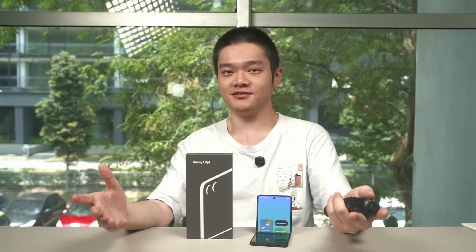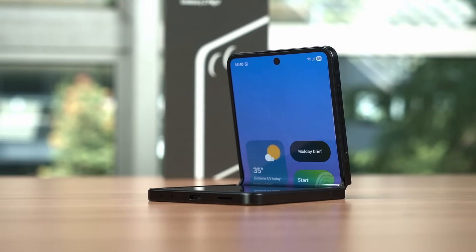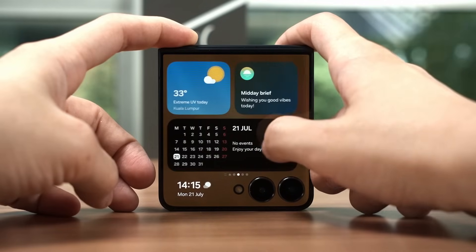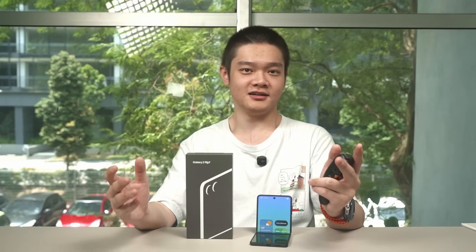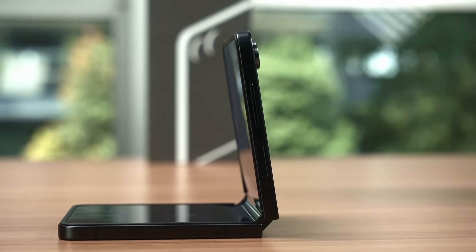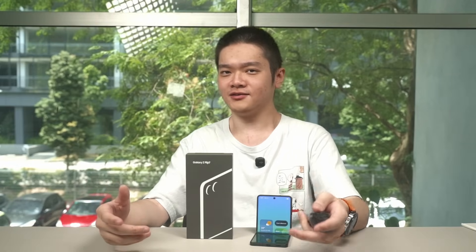Should you buy the Z Flip 7? It's an easy answer — yes. If you're already a fan of flip phones but held off last year, then this is literally the best time to get it. There are lots of upgrades across the board: a slightly wider form factor with a 21:9 aspect ratio for the unfolded display, upgraded cover display with 120Hz refresh rate, tinier bezels flowing around the camera cutout, and upgraded battery life. One UI is an amazing skin that brings many useful features. The gaming performance is a bit weird due to aggressive shader caching and zero game developer optimizations at the time of this recording, but if you're a mobile gamer, flip phones are not for you anyway.